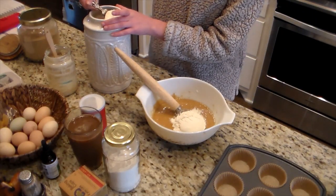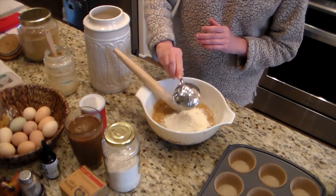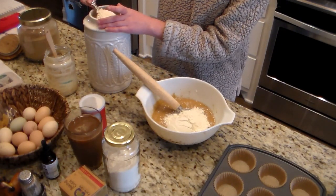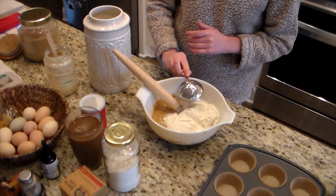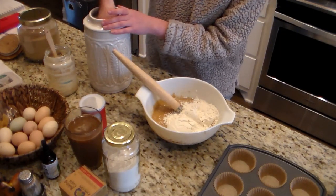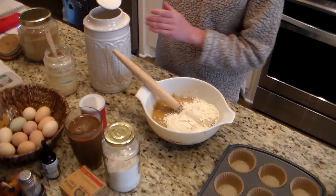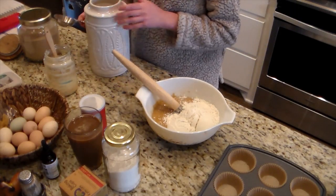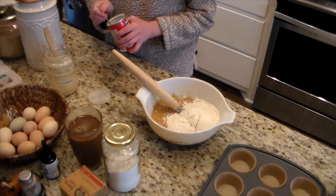The starter I had — you could say this was technically a discard recipe, meaning I hadn't fed it in a while, it wasn't bubbly, it wasn't rising, so it wasn't active. It would be called a discard. I added the sugar to my discard and mixed that up, getting it nice and fluffy.